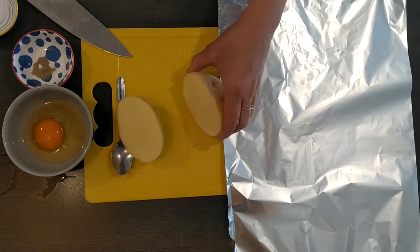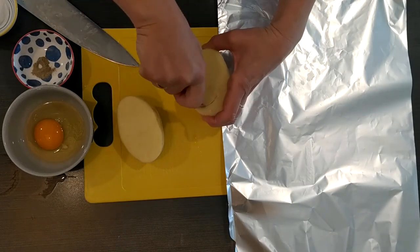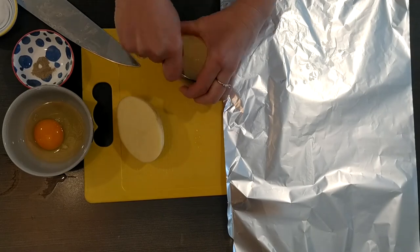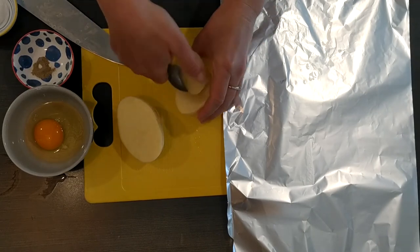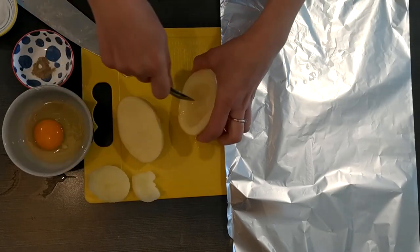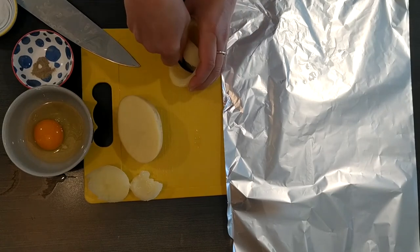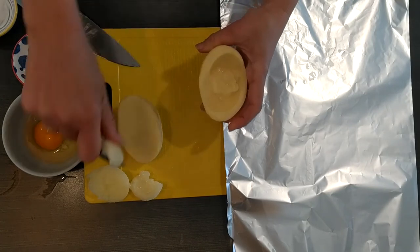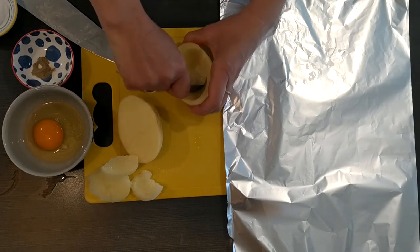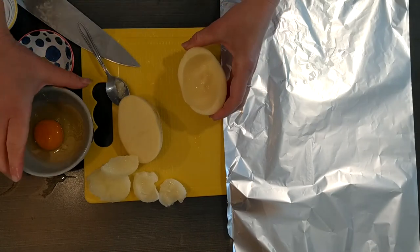We're going to cut our potato in half and take all the filling out. Make sure your potato is wide enough and big enough, and then we're going to take all the filling out and pour the egg inside. Make sure your egg is not broken — if you broke your egg when you opened it, just throw it and take another egg. Here we have some room for our egg — we're going to pour the egg inside the potato.